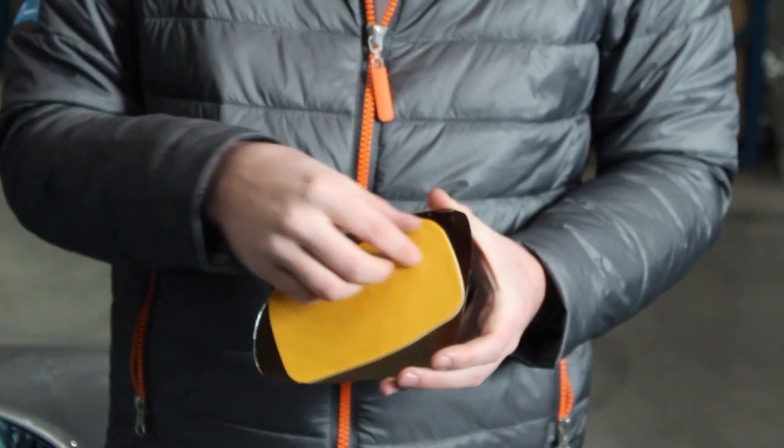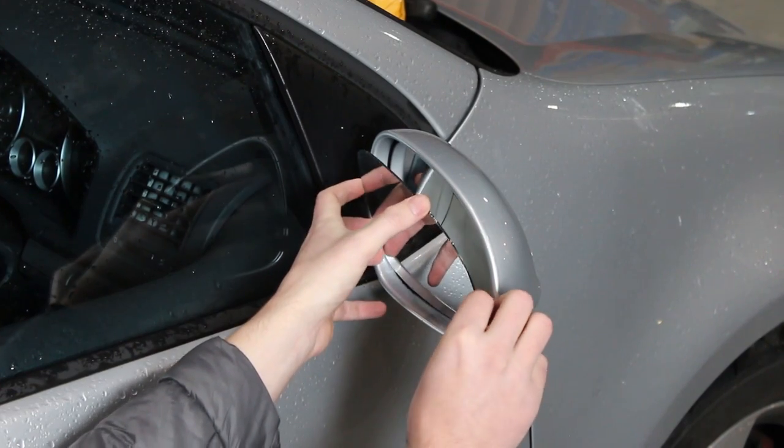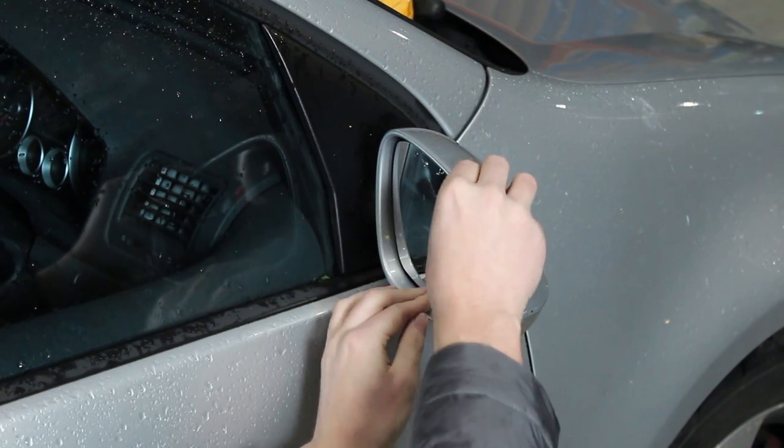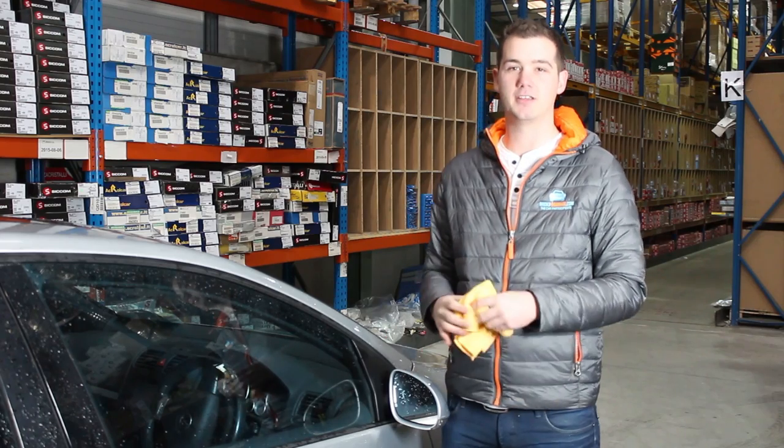Once the glass is dry, get the new piece of glass and remove the backing sticker. Simply push the glass on and press firmly around to make sure that it's fully glued on. That's it — job done. It's really, really simple to do.